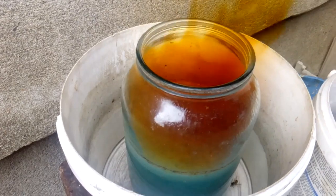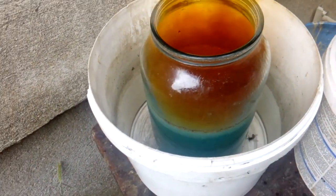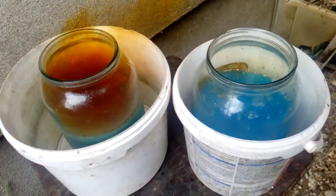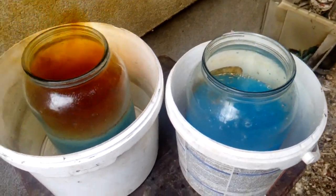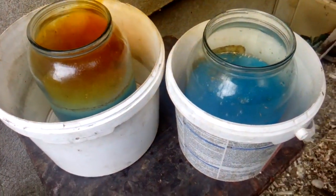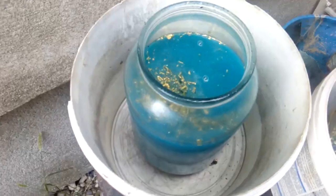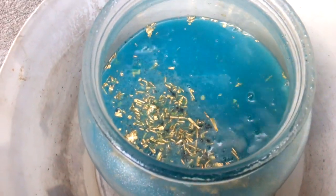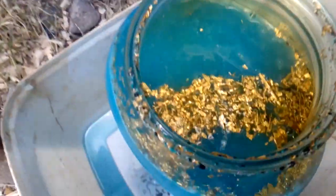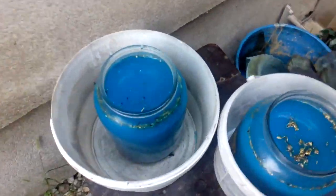Okay, you see that? Be careful of those fumes, because it's pretty dangerous. To speed up the process I split that into two jars. We are wearing a mask, but just in case.